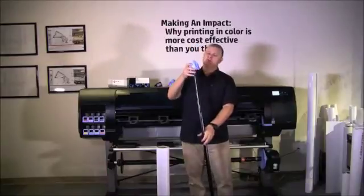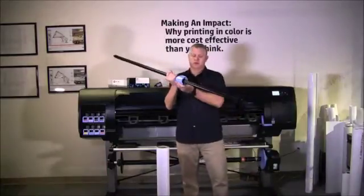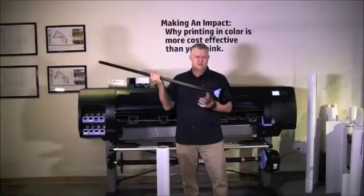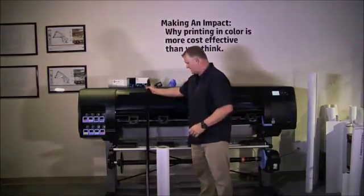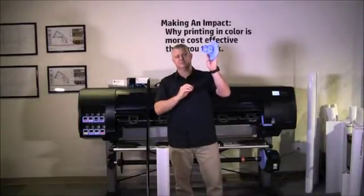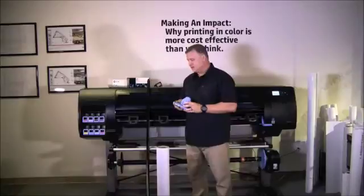The first thing you want to do is slide the core adapter all the way down the spindle and lock it into place. Set this aside for a moment. Put the blue end cap and place the 3-inch core adapter into the lock mechanism. Now you're ready to load the media onto the spindle.